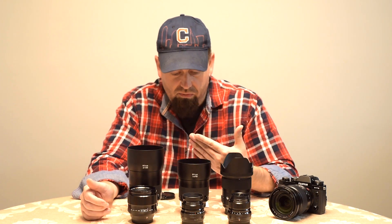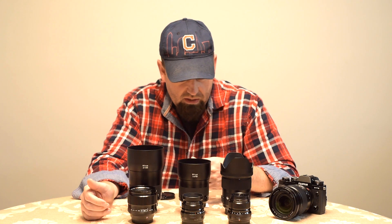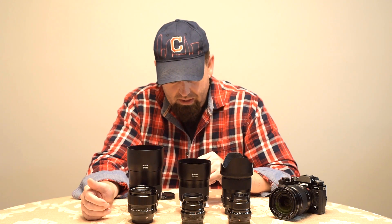The weight savings is 4.8 pounds — pretty impressive. That's 2.2 kilos for everybody outside of the U.S. That's a big weight savings.